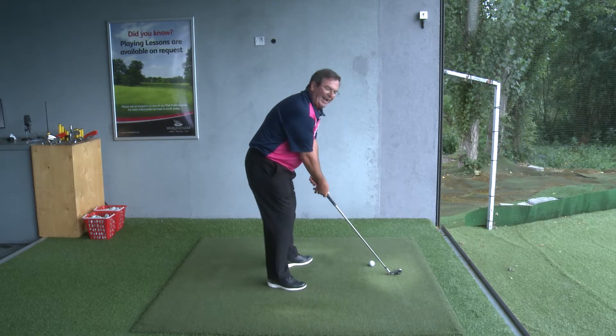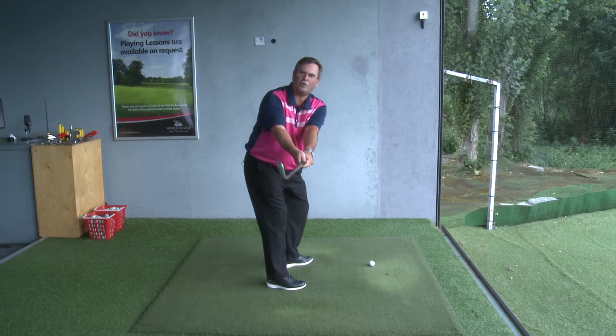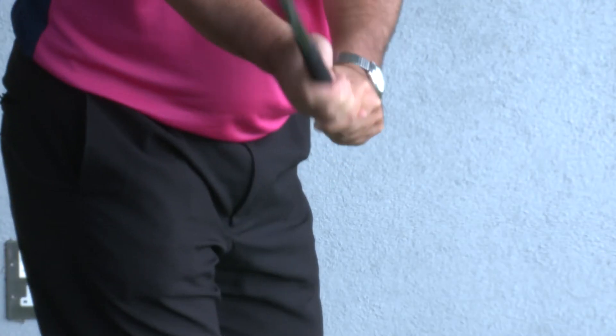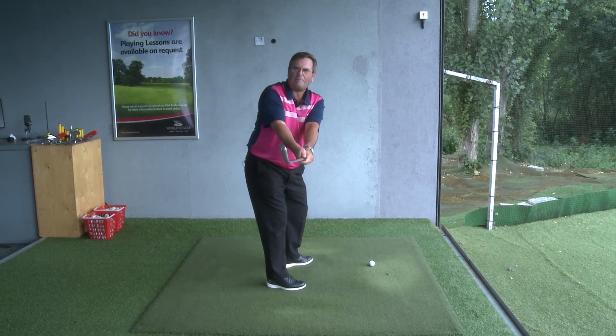The problem becomes clear when you start the swing. From here, you swing the club back to horizontal — absolutely fine. Now what's required at this point is for the wrists to hinge. The trouble with the natural hinging of the wrist is that your thumb is pushing down. I'm trying to go up, you're pushing down — that thumb is blocking that movement. Really bad move.